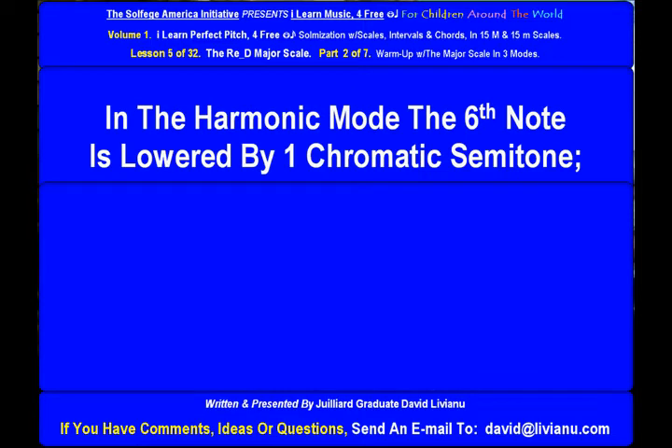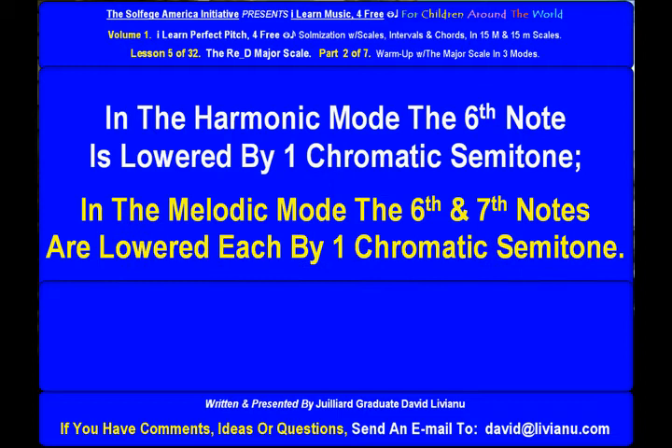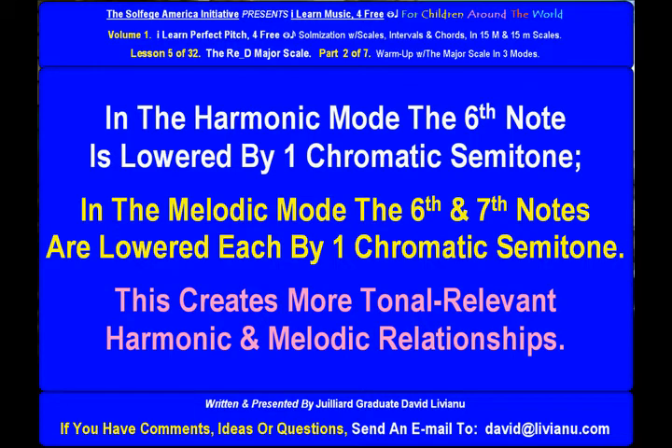In the Harmonic Mode, the sixth note is lowered by one chromatic semitone. In the Melodic Mode, the sixth and seventh notes are each lowered by one chromatic semitone. This creates more tonal, relevant harmonic and melodic relationships.